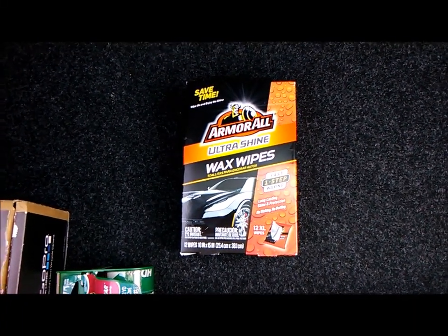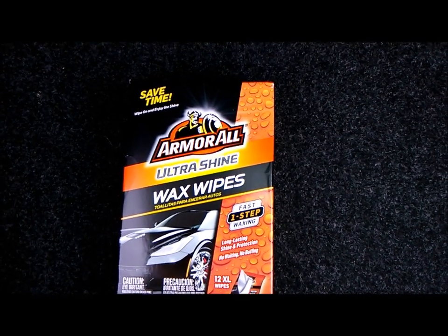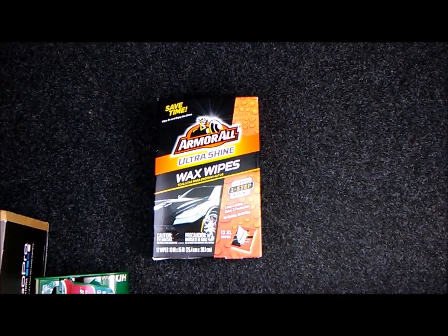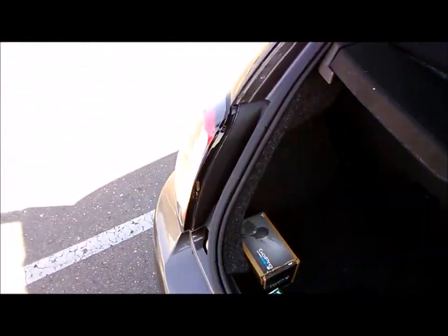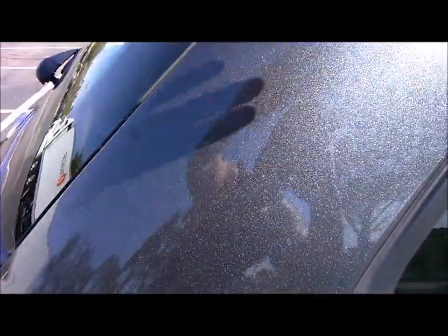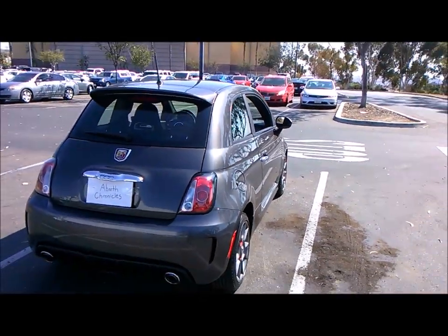Today's video is a review of Armor All Ultra Shine Wax Wipes. I'm probably not going to use them until next week — I just cleaned my car yesterday. When I clean it again next week I'll use these wipes. My car is a gray color, so it's not like black or red, but you can see me in the reflection right there. It's not a super reflective color like red or black.